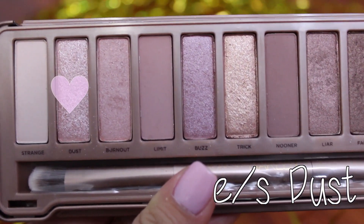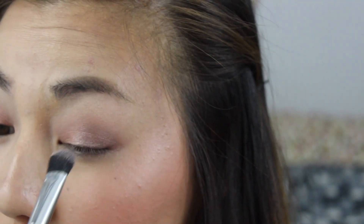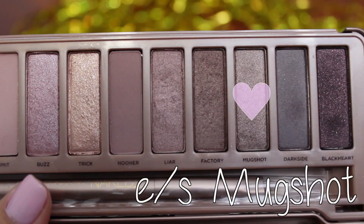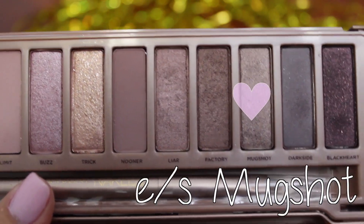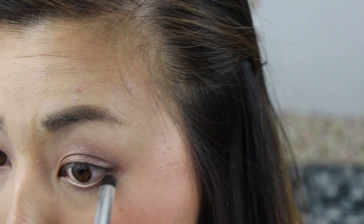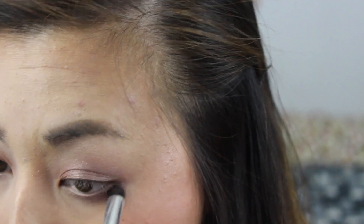Then taking the shade Dust — which is an accurate name because it literally is pink dust on your eyes — I'm placing that on a packing shadow brush on the center of my lid to brighten up the eye look. Lastly, using Mugshot first, I'm dragging that on the outer half of my bottom lash line, and then using Trick, I place that shadow on the inner half of my lower lash line.